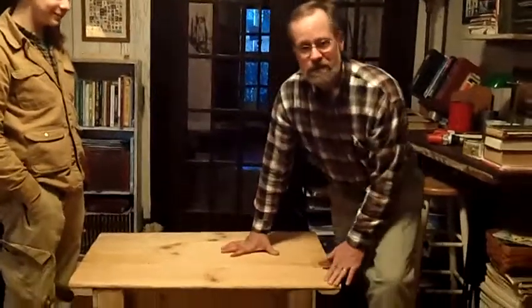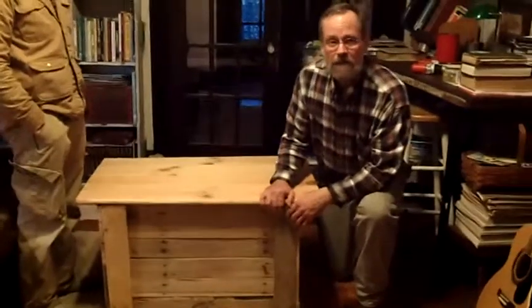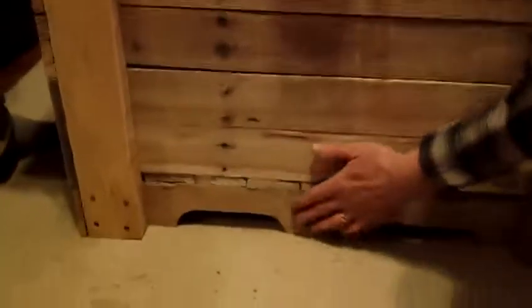Our first thing here is a chest that Aiden has done — here's Aiden, and this is all his work. He's done this from salvaged pallet wood. You can see here's a piece of pallet wood on the bottom. It's got branding and scalloping, and he had to disassemble the pallets completely.